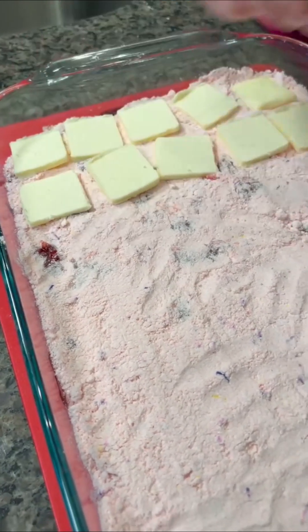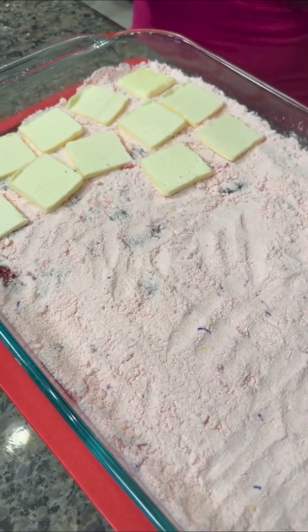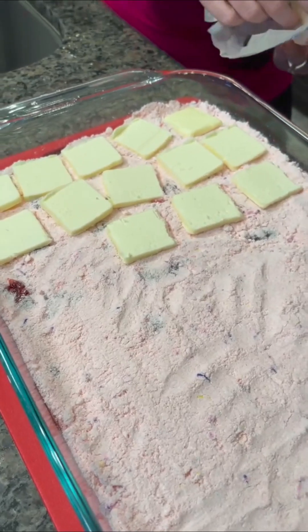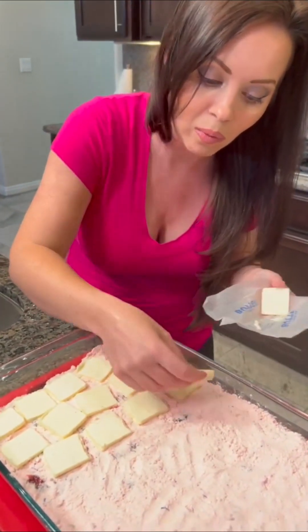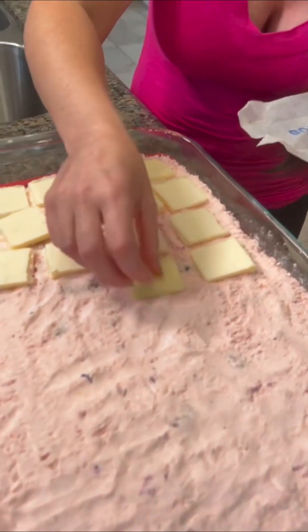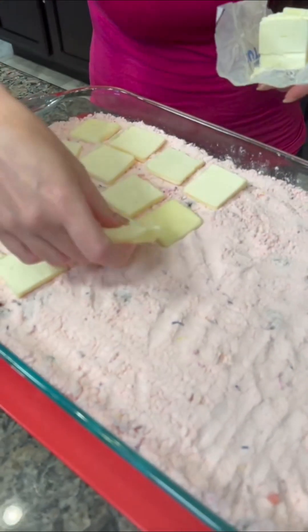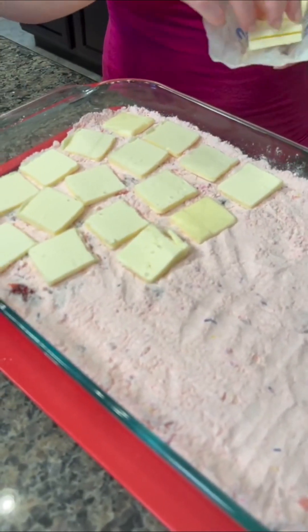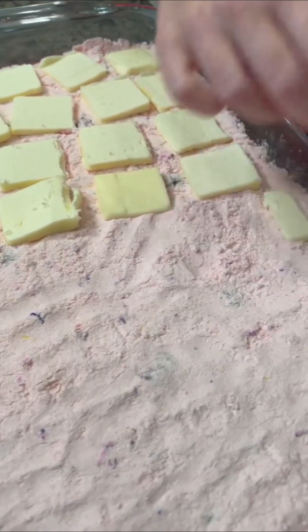It is technically called a dump cake. I'm from the South — I'm from Mississippi originally, and they're very popular there. Tell me where you're from in the comments. I read all the comments; I love to hear from you. I want to know what you think about this recipe — tell me if it's a good idea or a bad idea.